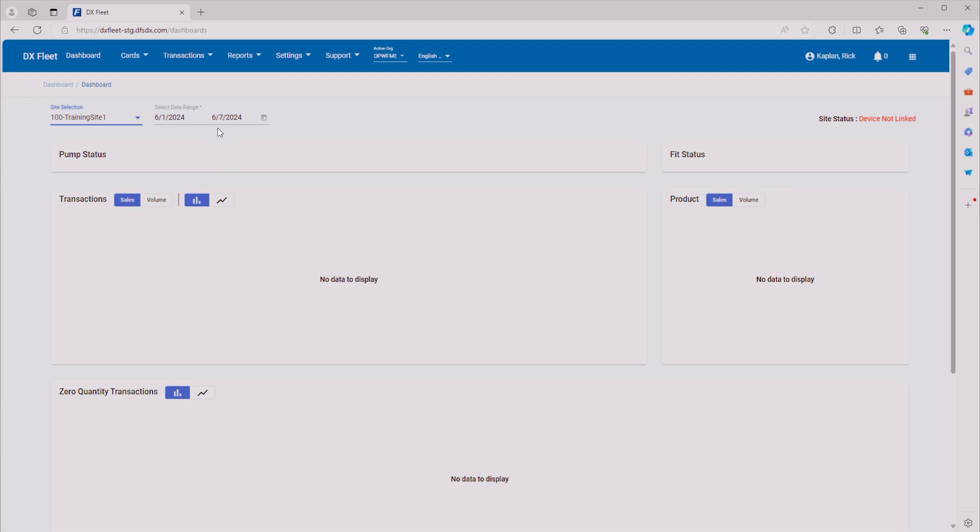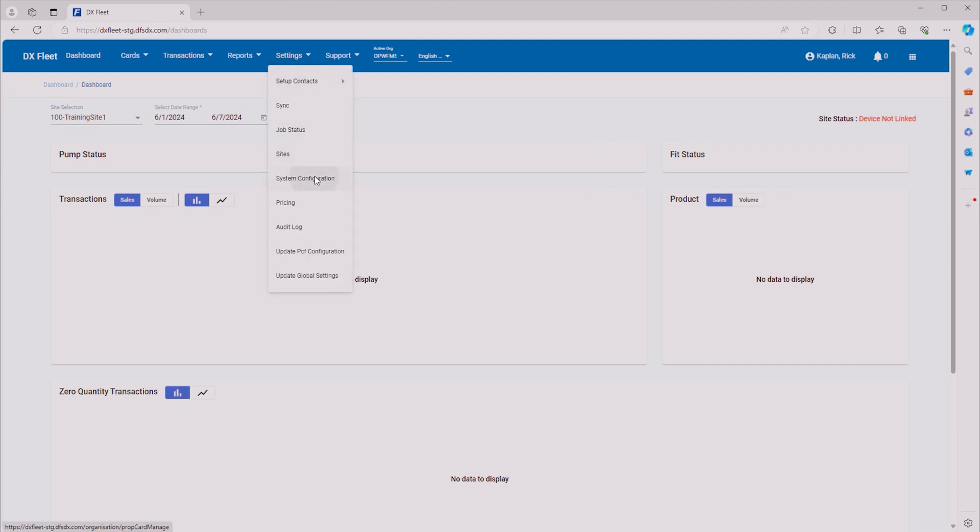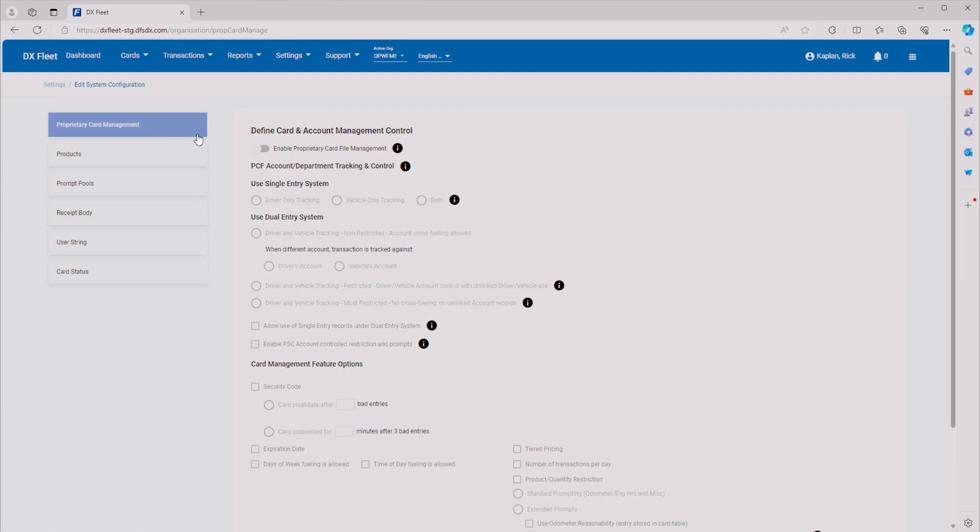To start off, we want to change global settings, so we'll go to Settings and System Configuration. This is going to change things system-wide and will apply to all the sites that we have in our organization. First, we want to go ahead and enable proprietary card file management. Then we have a choice of selecting a single entry system or dual entry system. We're going to select dual entry system.